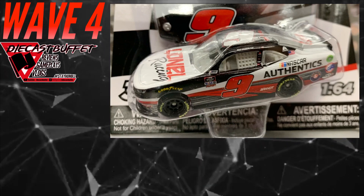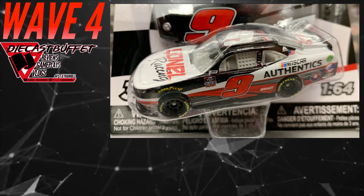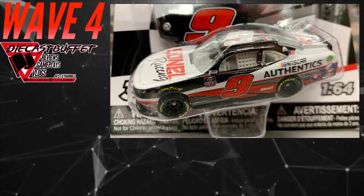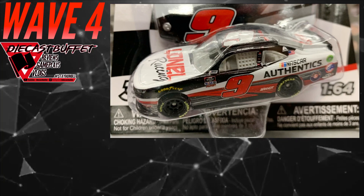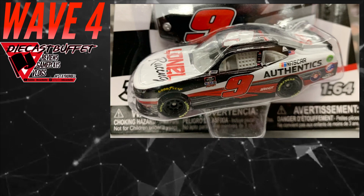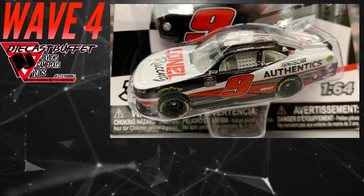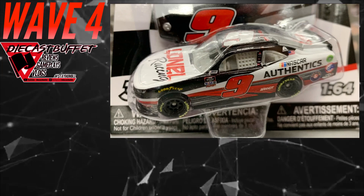Moving on, we got a Noah Gragson diecast — another Xfinity car. So we're gonna get two Xfinity diecasts in Wave 4 2020. It is his Line-X NASCAR Authentics car, and I think it's going to run at the Charlotte Roval in the coming weeks. Already did a review on this — I think this paint scheme is beautiful. The red, black, and white — I really like it. It's a NASCAR diecast-sponsored race car, and for any collector that's really cool. The writing was on the wall that this was going to be an Authentic.